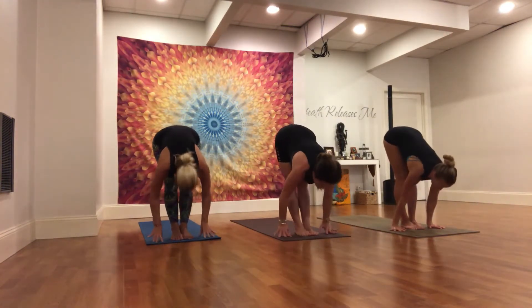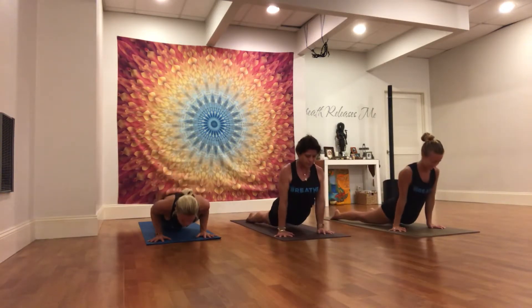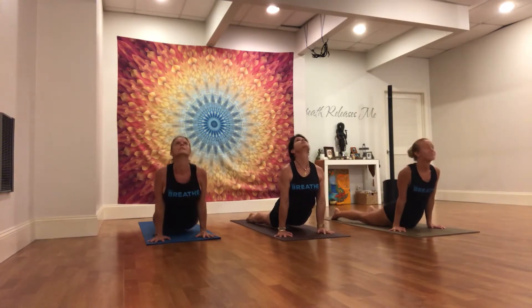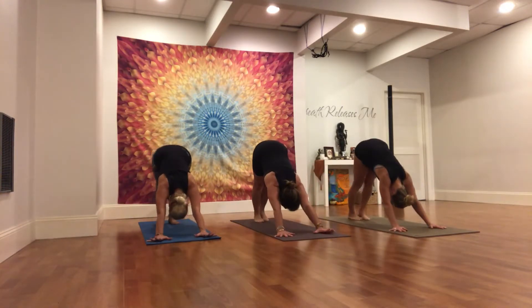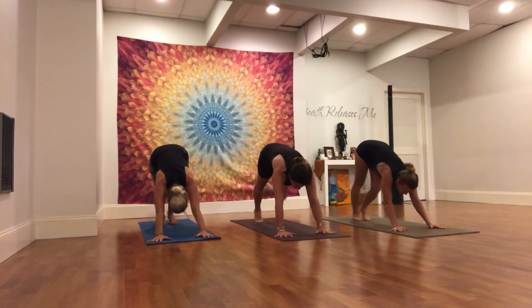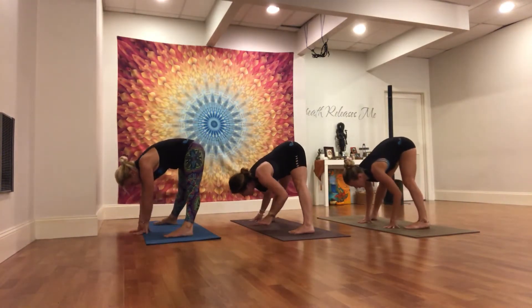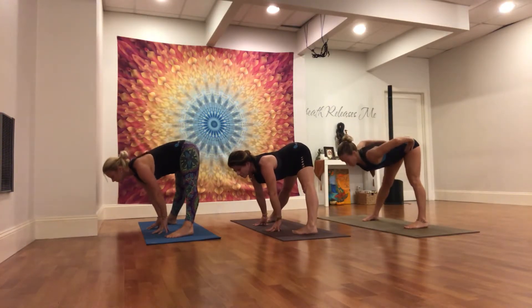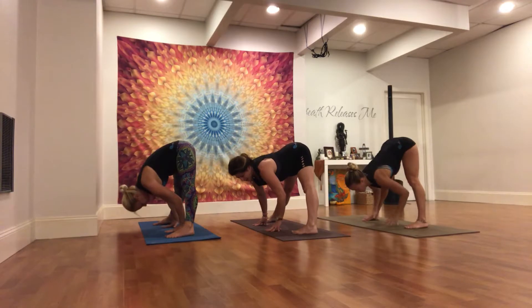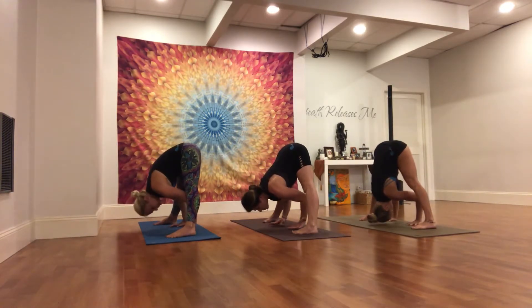Inhale, halfway lift. Send it back on the exhale. Inhale, step the left foot forward. Turn to your right, spinning the left toes in. Inhale, halfway lift — sit bones come up nice and high, heart draws forward. Toes are narrow, heels are wide. Exhale, fold in. Aligning the fingertips with the toes, maybe with the heels.